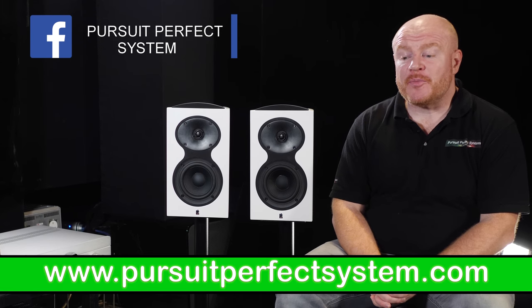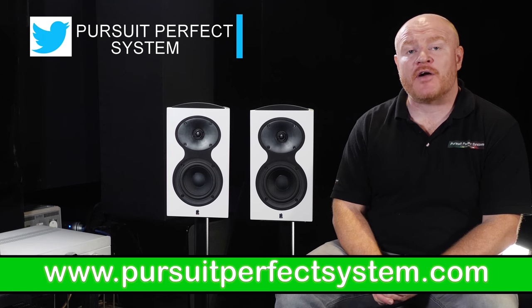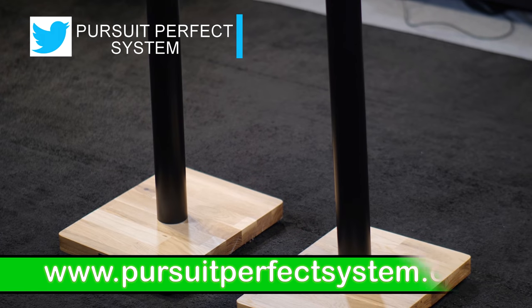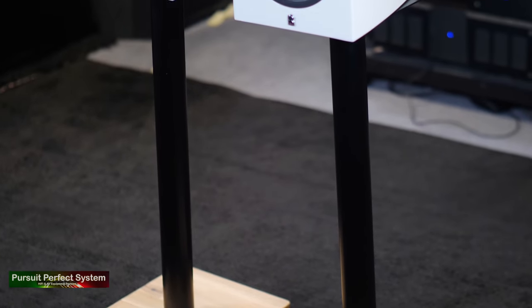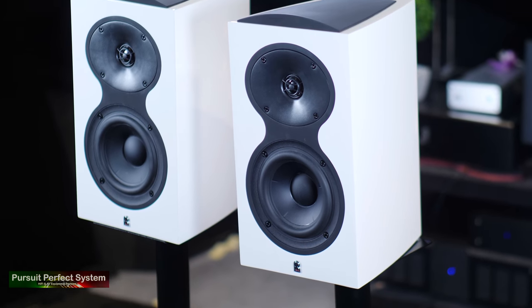Hello, welcome to Pursuit of Perfect System. My name's Terry Ellis. I'm an audio reviewer and a Dirac Live Calibrator. In this video, I'm concluding the review for the Revel M105 loudspeakers that you can see here to my right.